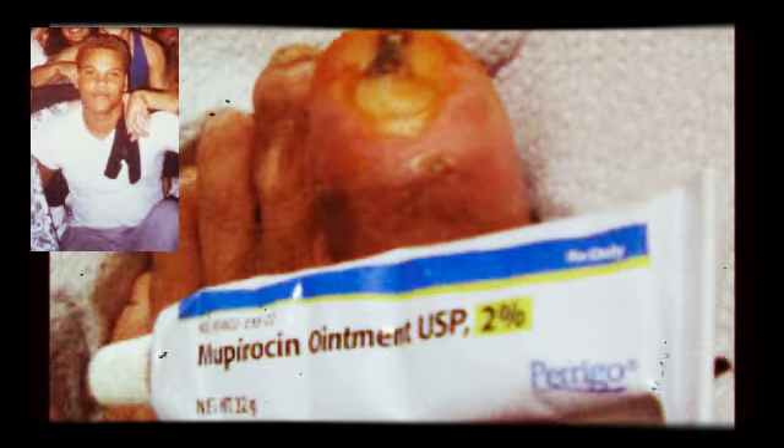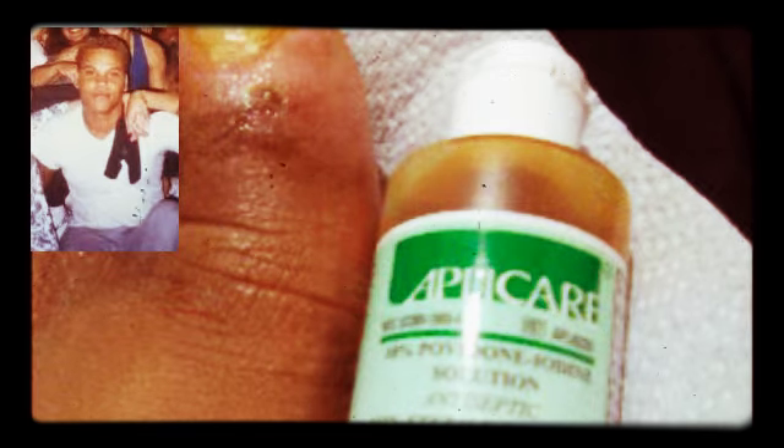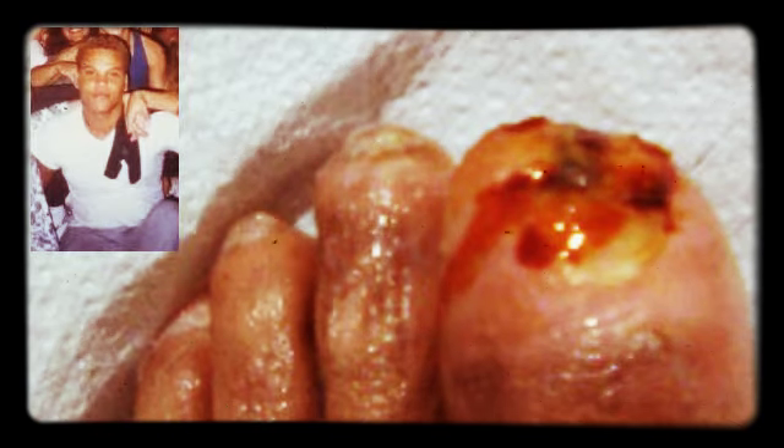My next step is I place a little meropenem on the wound, just a tap. Then I apply betadine, which is a peroxide solution that kills bacteria in the wound, which is so important. I pour it on directly and then put some of the bandage pad on and place it on top of the wound, as you can see right here.